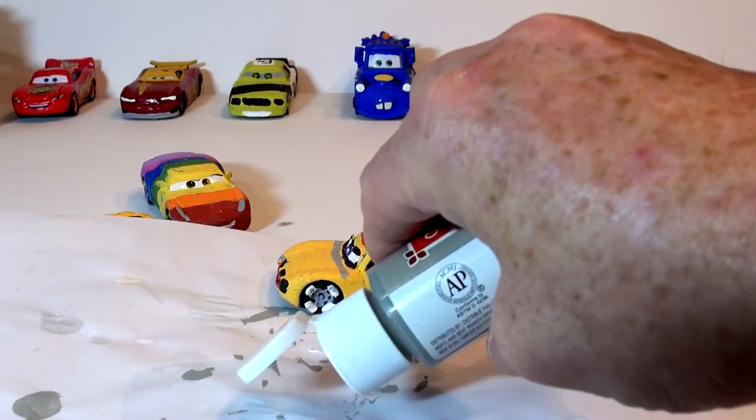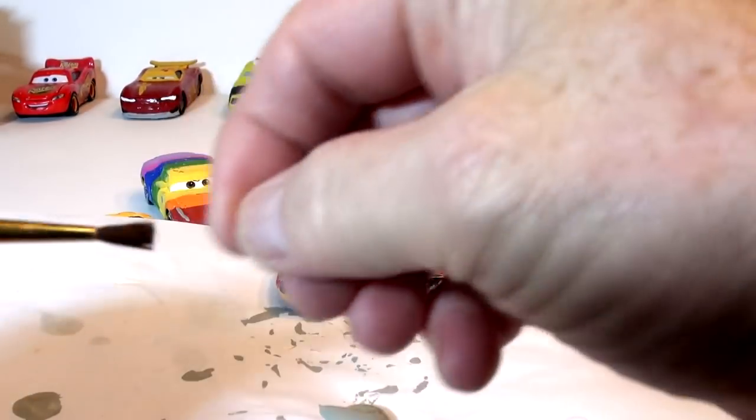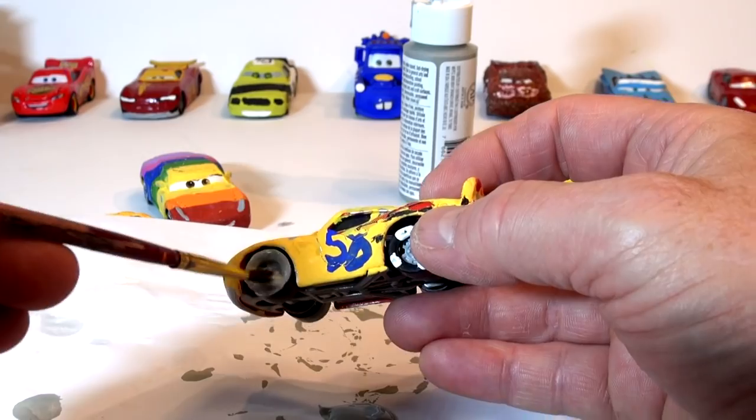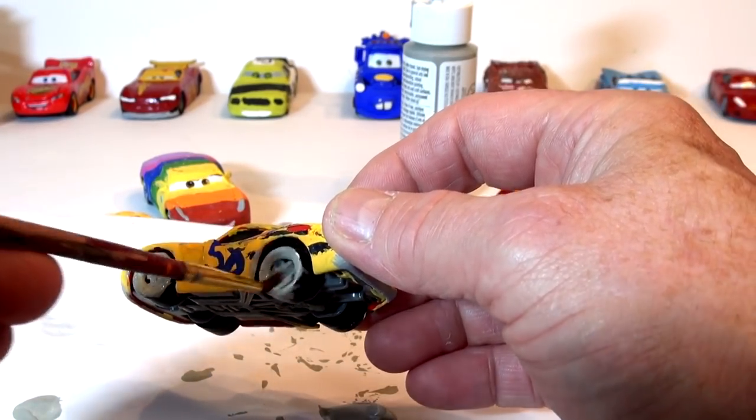A brand new bottle of primer paint I picked up at the dollar store. There's a really nice brush — it's kind of a thick brush. So I'll do the wheels and the tires. Everything's going to be painted. I'll do the tires again in black when I'm done because they have Miss Fritter wheels — those black and white wrenches in the wheels.